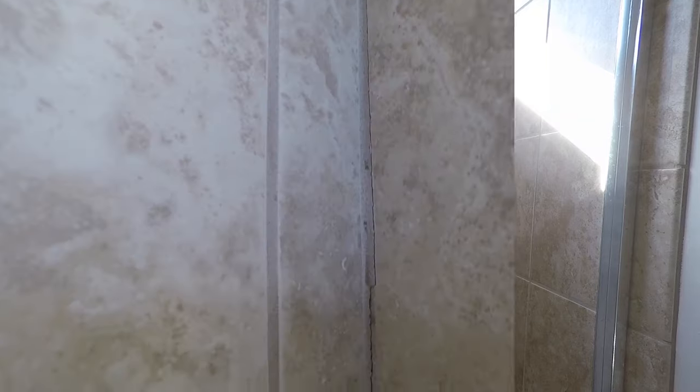Hey, I'm Tim and today we're going to show you how to fix some cracked grout lines. Stick with us and I'll show you how we did it.